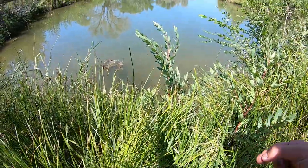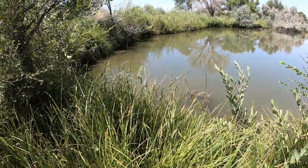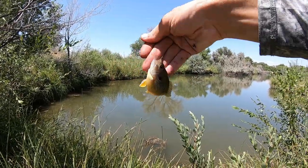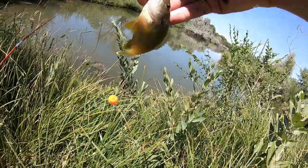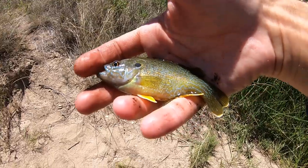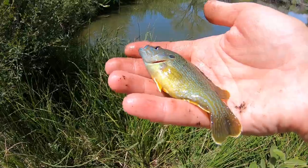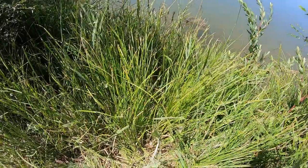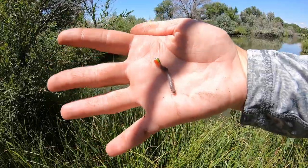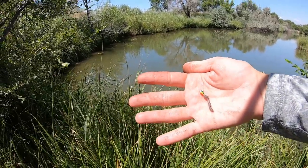There we go — I'm off it! It turns out they want a little bit of movement. I just caught a dinky dink — definitely not what we're after. It's a green sunny, so not even really the species we're after technically, since I was hoping for bluegill. Not quite big enough to eat, so we're gonna get this guy back in the water. That little sunny was at least nice enough to leave me with my last worm, so let's get it back out there.